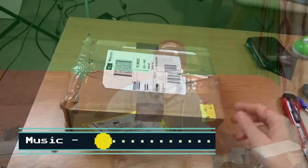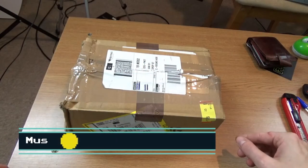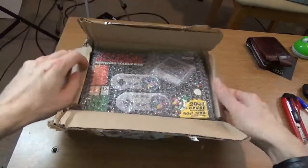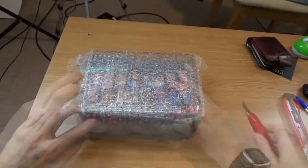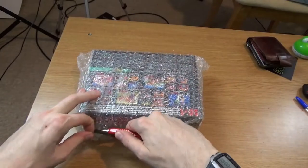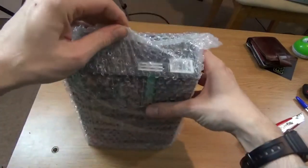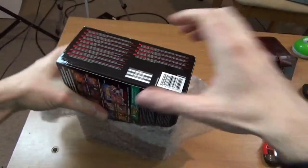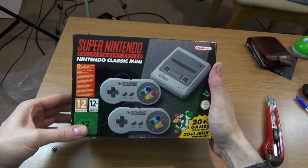Let's open up this box. Room for doing these little videos is never an easy task. It's bubble wrapped, which is a very, very good sign. I'm even prepared with a knife. Don't cut yourself, don't cut the box. And I have wanted one of these for quite some time — I finally got one.